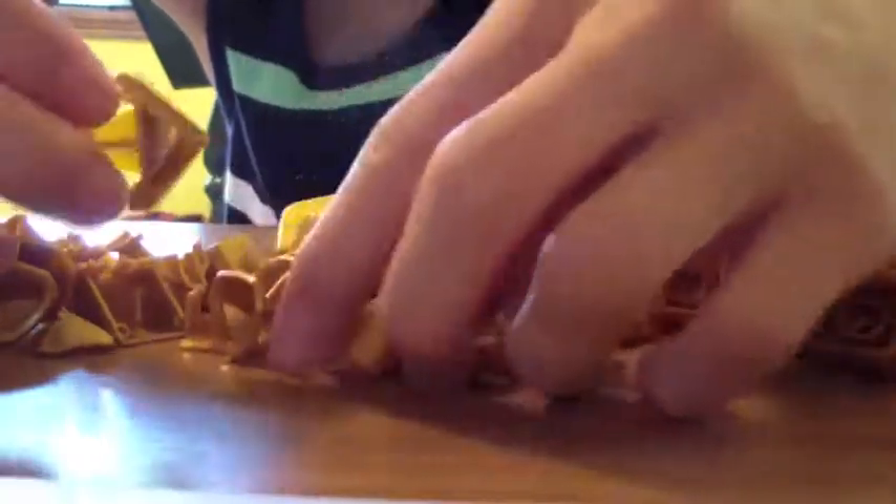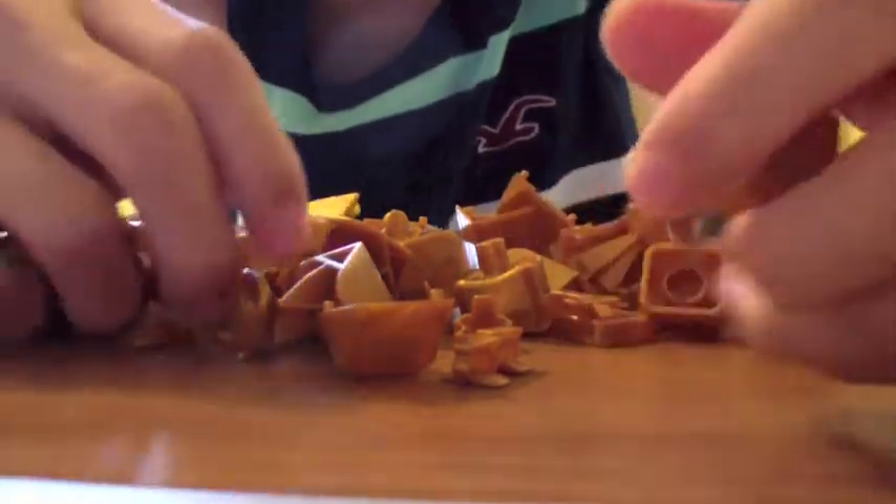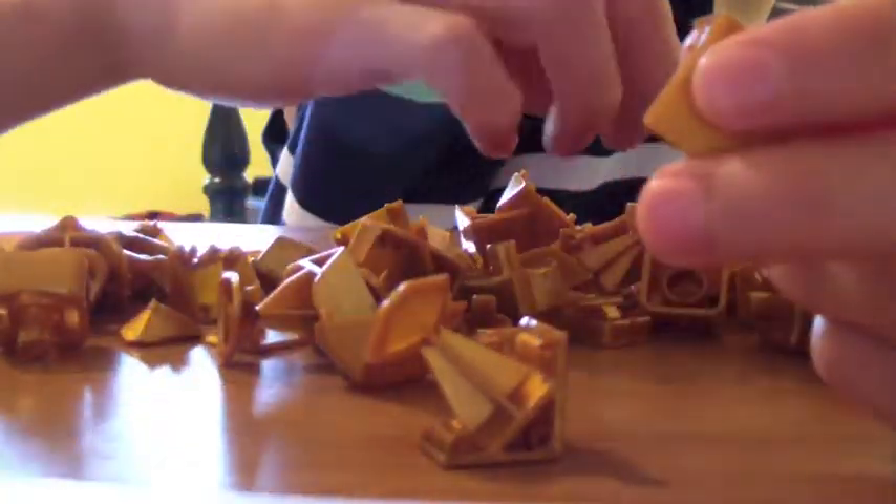For the pieces, you can see the corners are actually very different from anything you have probably ever seen. Unlike the Dayan series, these corners are just in two pieces, I believe.